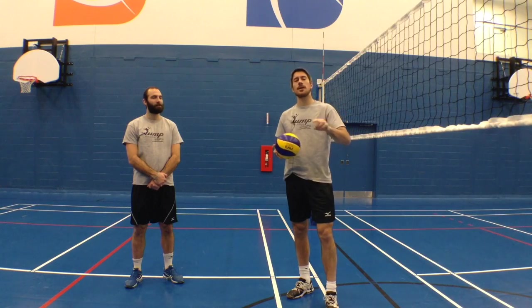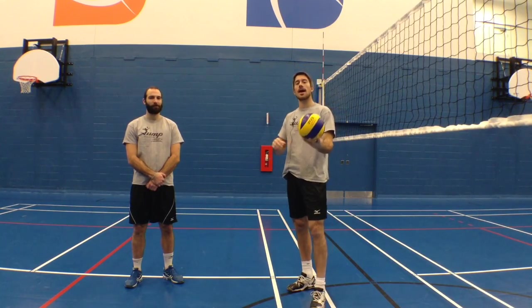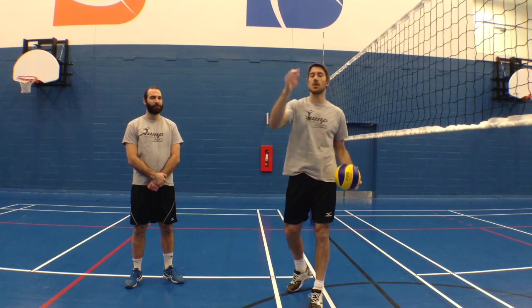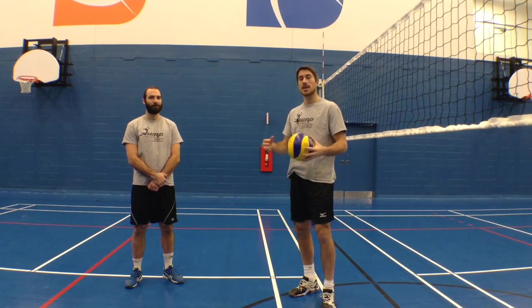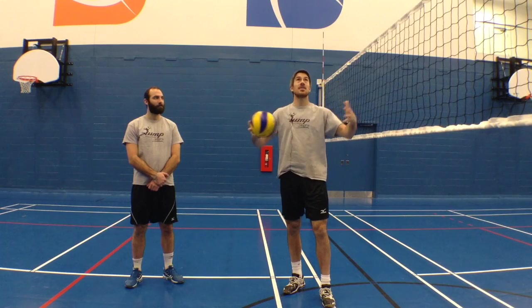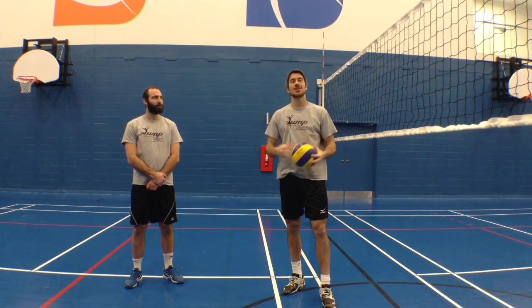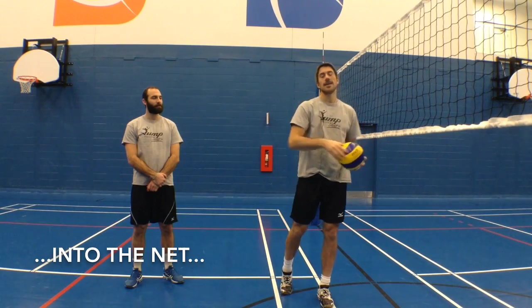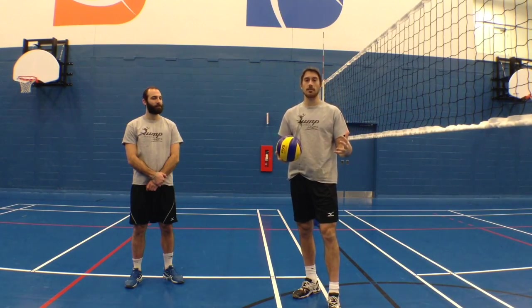We talked about this a little bit in one of our first videos about serving, and we talked about why we wanted to have a low toss on the float serve. One of the mistakes that a lot of young players do is when they play in a very high gym with a really high ceiling and they have a very high set, a lot of times they will hit the ball because they don't adjust the speed of their arm when they hit the ball.